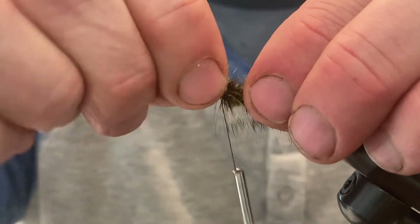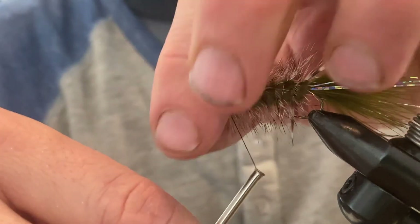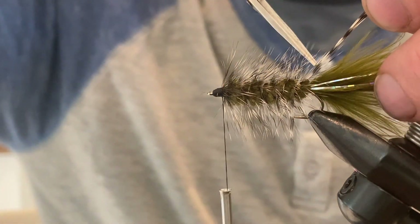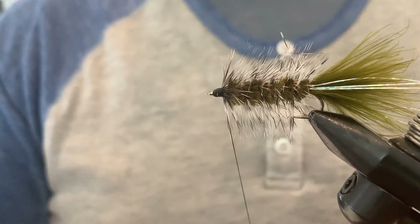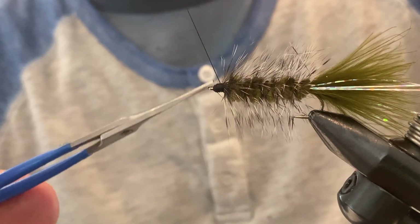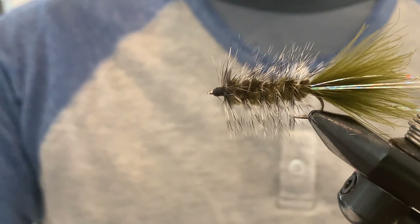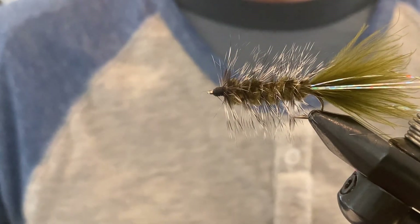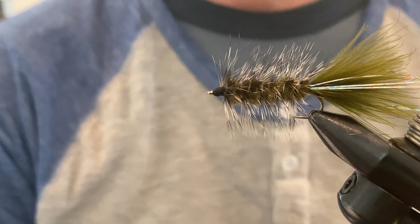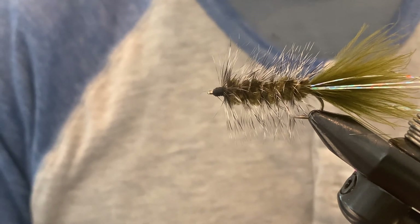Pull everything back to create a tapered head at the end. Trim off the hackle at the back and put in a whip finish. The last step is to add just a little bit of head cement to secure everything down, and there we go. I don't know if there's a color combination I don't have, and I don't know if there's one I haven't caught a fish on. Great fly to start with — lots of different steps but nothing overly difficult. Whip up a whole bunch of these, get out there, and get fishing. Good luck and thanks for watching.